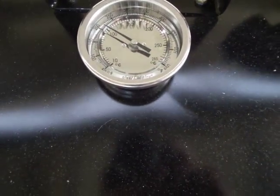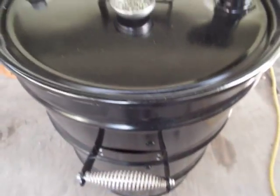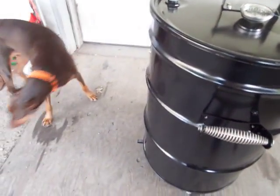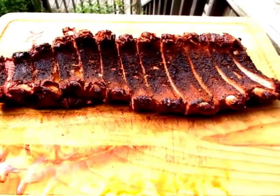It'll be back up there in probably a minute. Love how it maintains the heat. Just took the baby backs off.